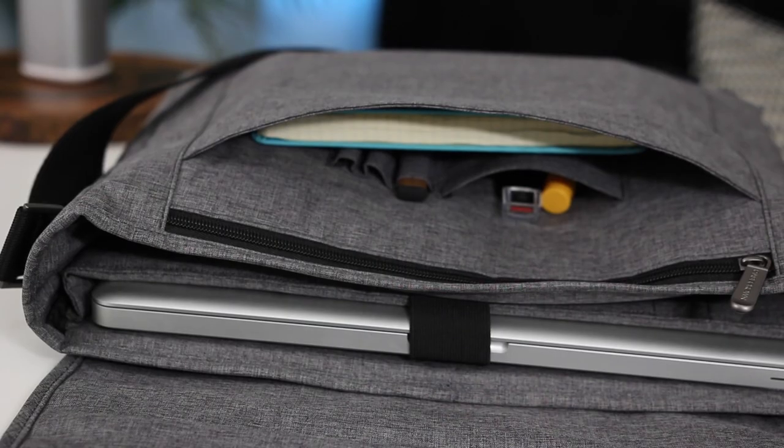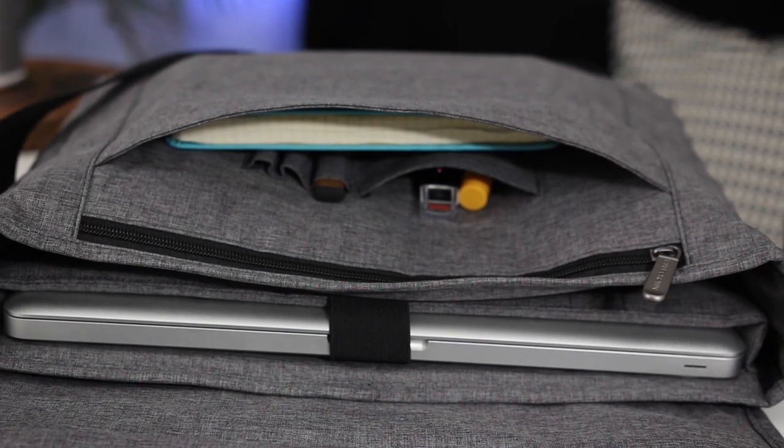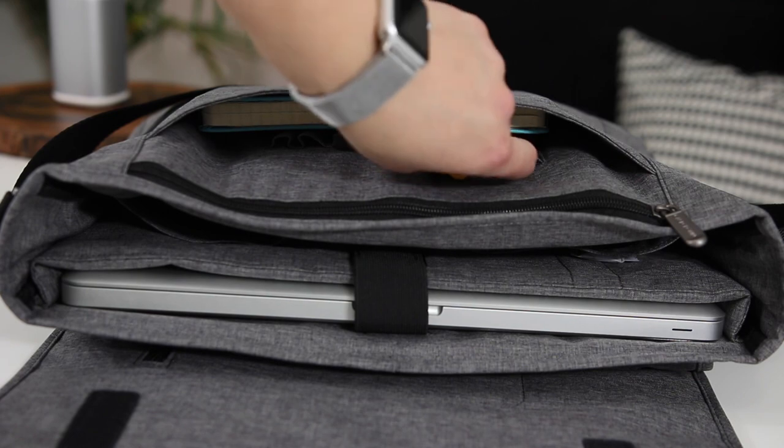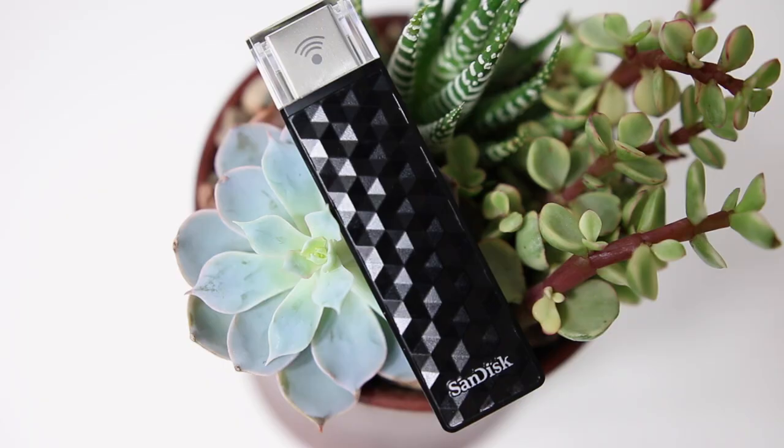Moving along to the inside, all the compartments and spaces are neatly laid out — they've really done a good job making a lot of places to hold all your stuff. First up in the bag you'll see a tube of chapstick along with my SanDisk wireless flash drive. This is the 128 gigabyte model, but they come in 32, 64, 128, and 200 gigabytes.